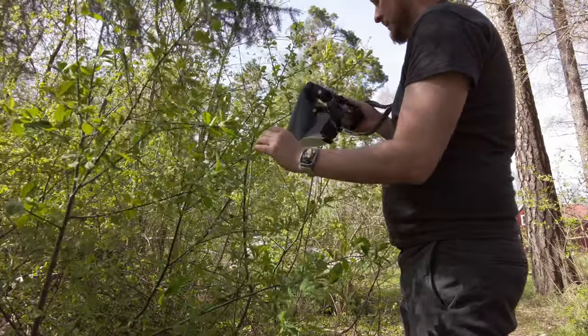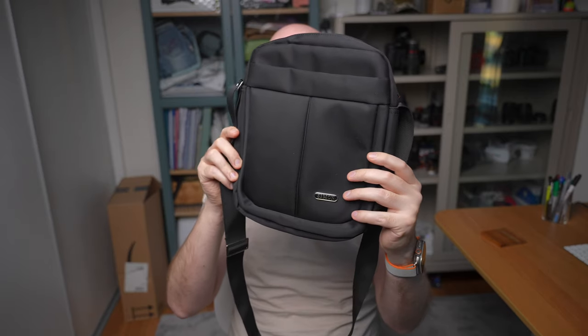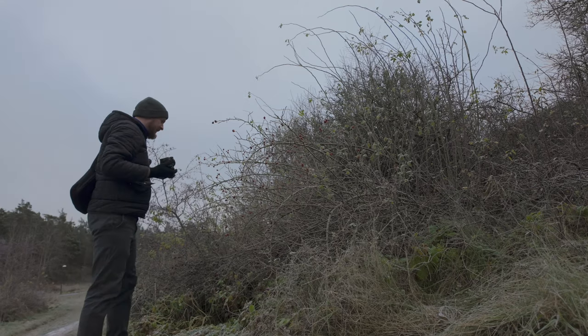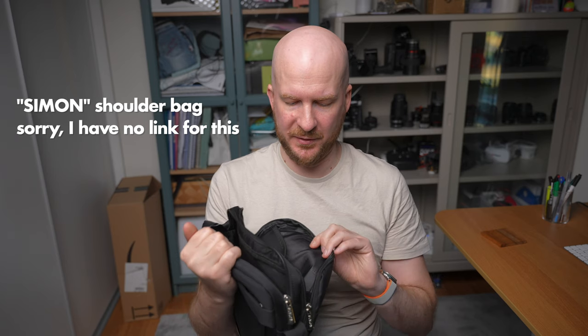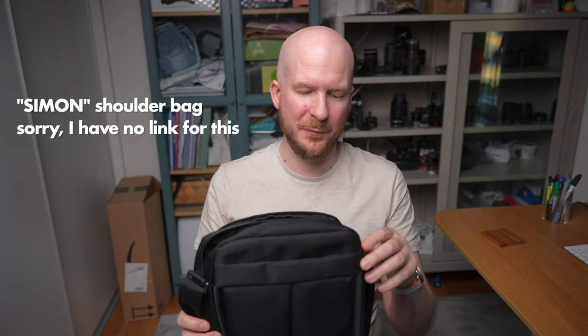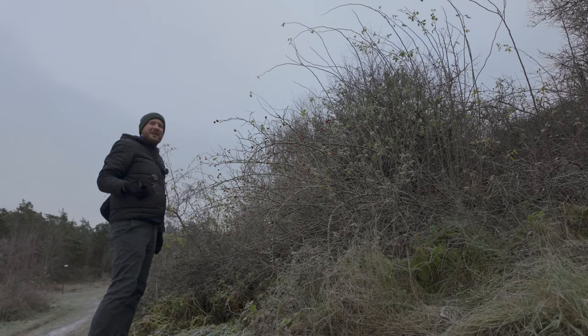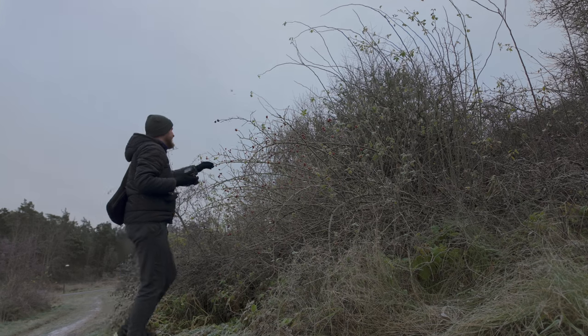But sometimes I go on a bit of a longer photo walk or excursion, maybe two or three hours. Then it can be nice to have a bag because you want to bring a little bit more stuff. I usually use this bag. This is a no-name shoulder bag — it's not even a camera bag. It cost me like $20. It says 'Simon' on it but I'm not sure of the brand. Nothing fancy, nothing special. I just love it because it's small, lightweight, and sturdy. It has a zipper on the top.